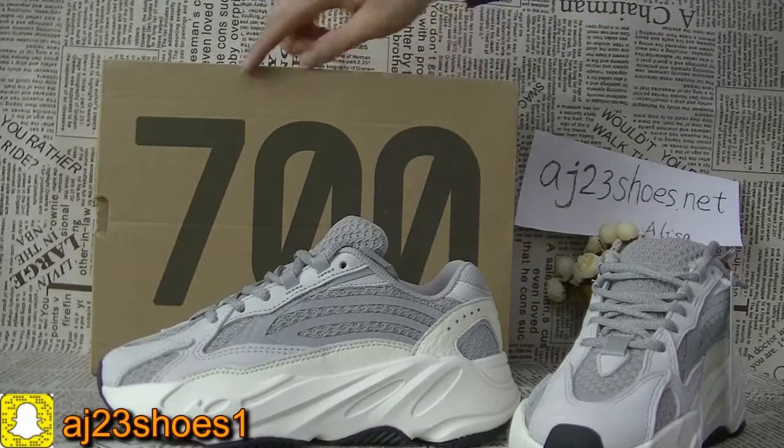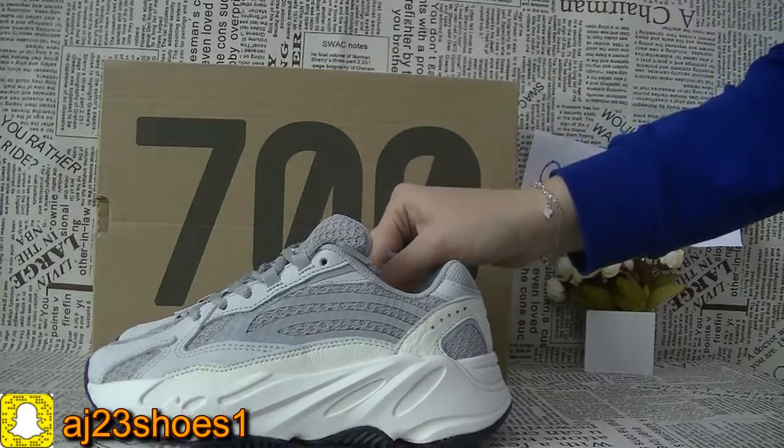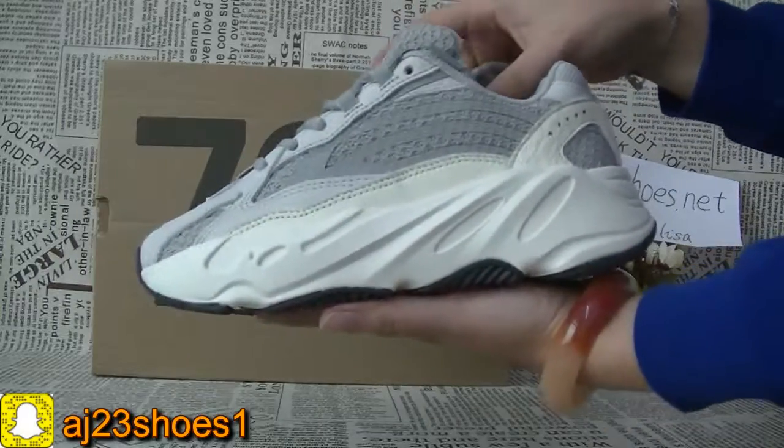The box is labeled 700V. Now let me show you guys the whole look first. This pair is size 36, so it looks small.